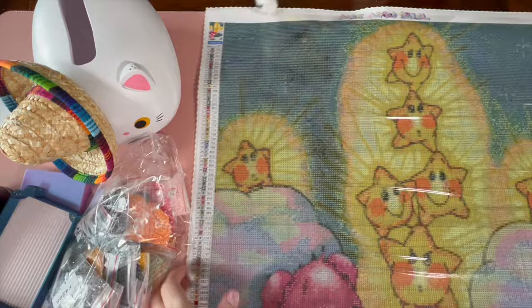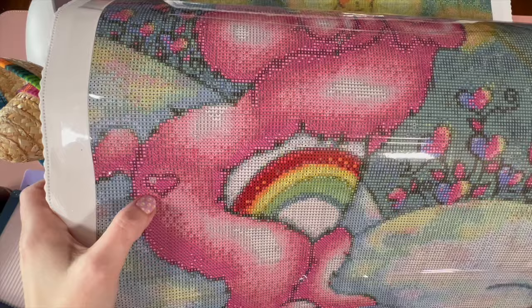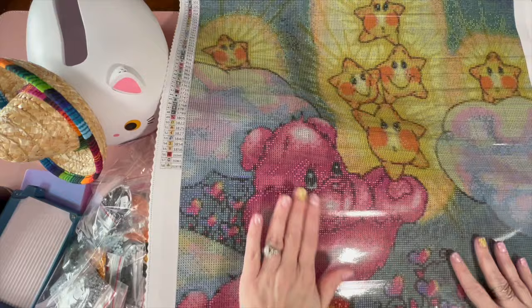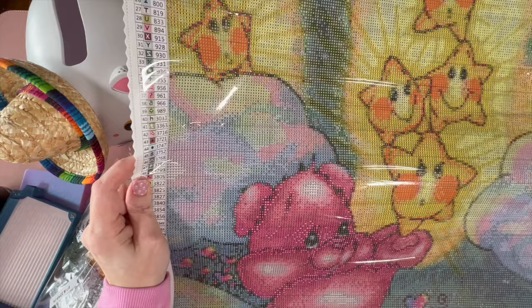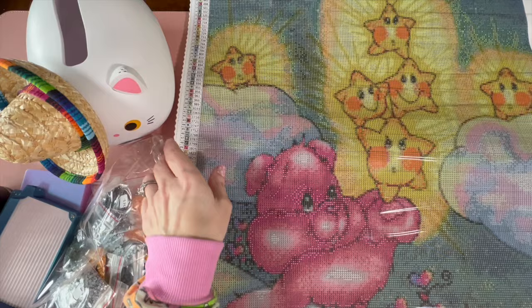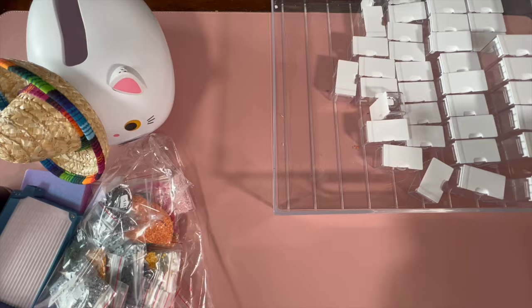Let me quickly show you the canvas if you didn't see the unboxing — super freaking cute! Oh my gosh, look at it — it even has a little Care Bear heart on her butt. Sorry, didn't mean to misgender you, Cheer Bear! I think this is going to look so amazing. I am way more excited than I probably should be for a diamond painting.